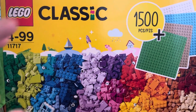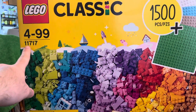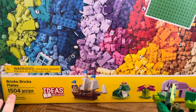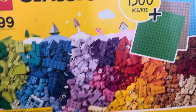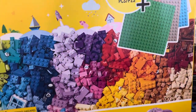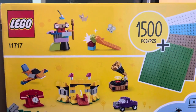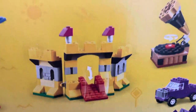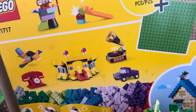Hey guys, it's Sway here with kind of a review. I bought this set yesterday - set number 11717. It's one of the LEGO Classic themes, the Bricks Bricks and Plates set, which brings 1500 pieces and four different base plates. I got really excited because I was up until three or four in the morning building, and I got the idea to build all these based on their colors.